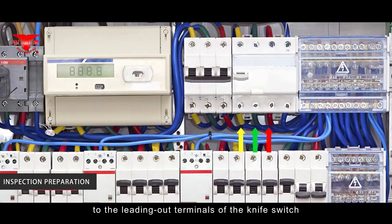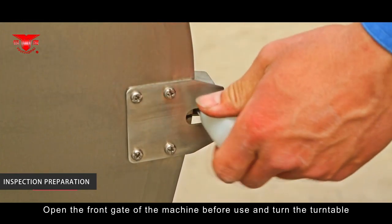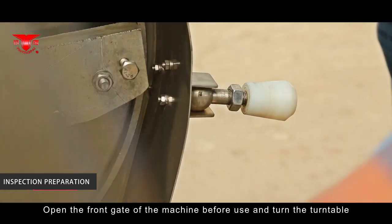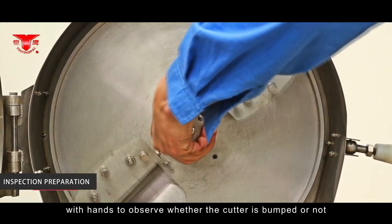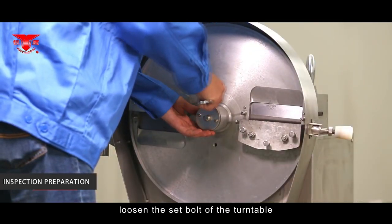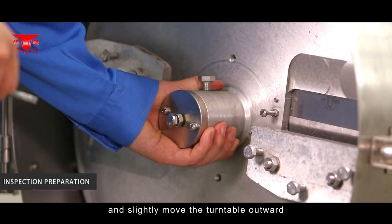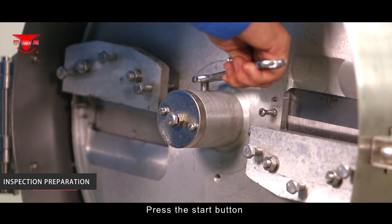Examine whether the supply voltage matches the service voltage of the machine. Extend the line cord and ground the yellow and green cable cords with the grounding symbol, connecting the other three cable cords to the leading-out terminals of the knife switch. Before use, open the front gate and turn the turntable by hand to observe whether the cutter is bumped.